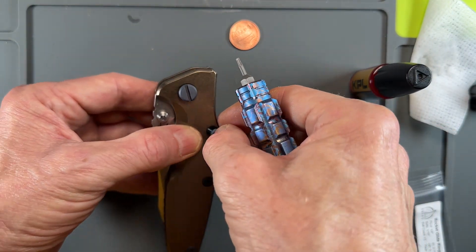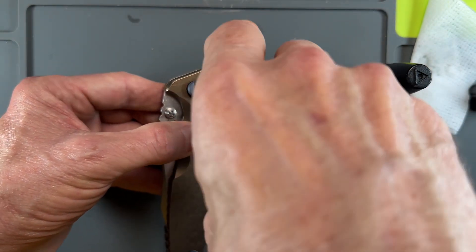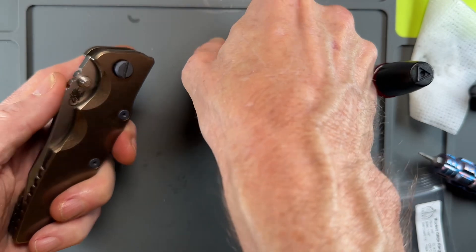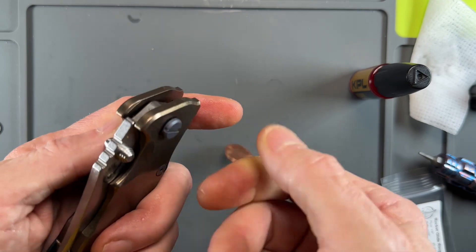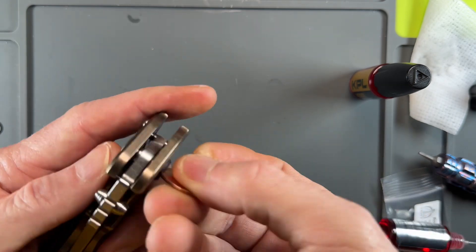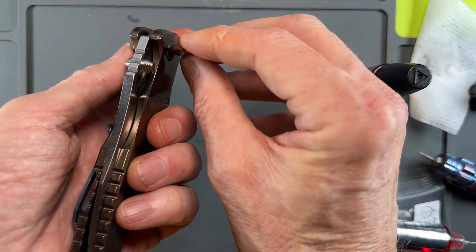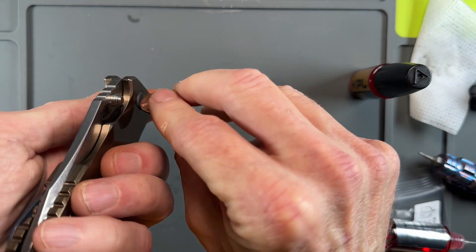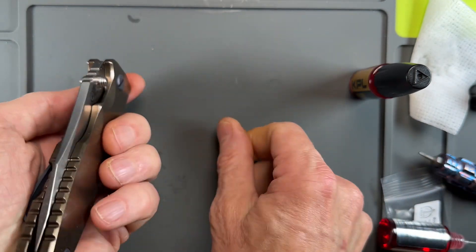Then we're going to tighten down our pivot and see what our centering looks like. Thank you, Metal Complex, for this trick. Let's watch this blade suck up when I get it tight — she'll just move over. See that?